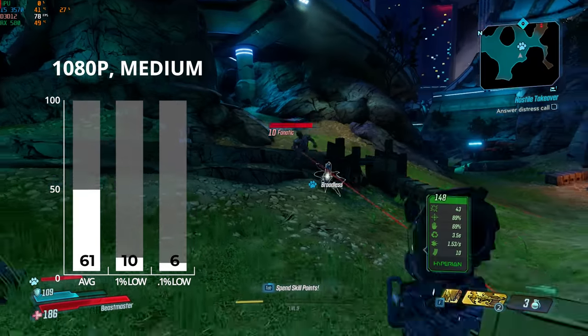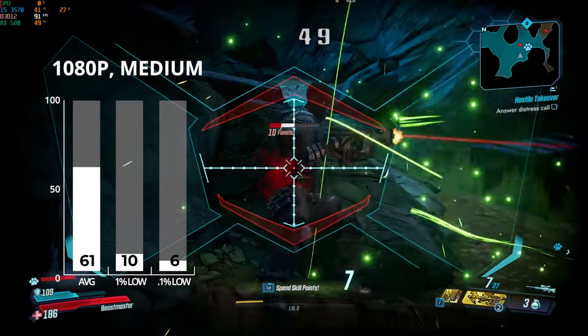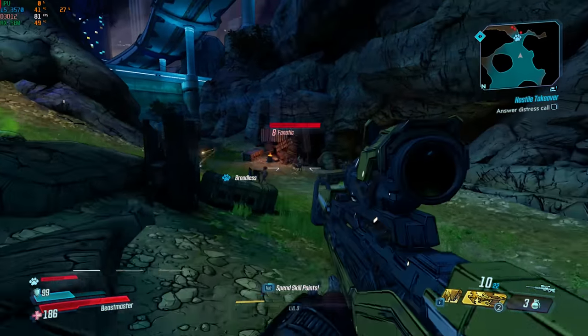For our last game, I fired up Borderlands 3. It was very fun to sit down and actually play a mission on our $300 build instead of just running the benchmark. At 1080p with medium settings, I got just over our target 60 FPS mark.